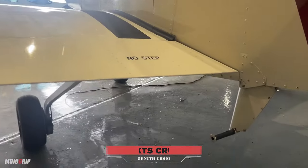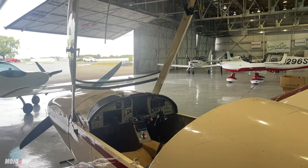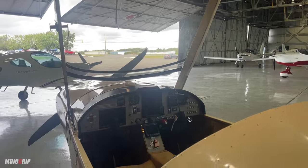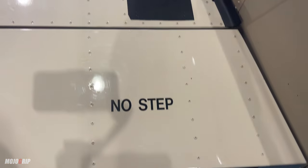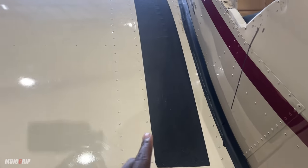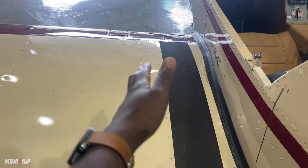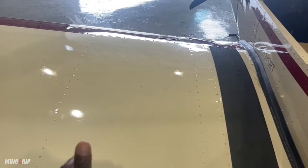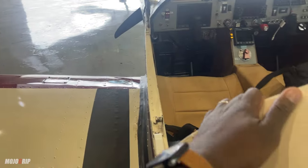To get into the 601, you've got your step up there. It is a bubble canopy — those summer days are going to be interesting. You step on that, and then place another foot there. Before I go inside, you can see how wide this wing is, and each wing will hold up to 15 gallons of fuel. Now let's get in.